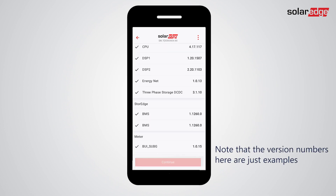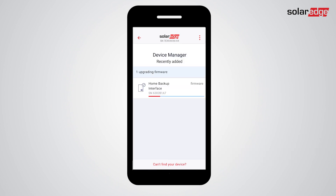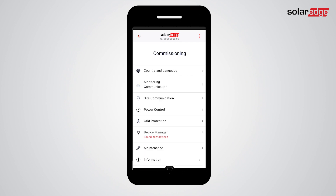When all devices in the system are updated, tap Continue. Now it's time to set the external meter function. In the commissioning screen, tap Site Communication.